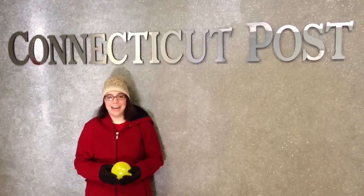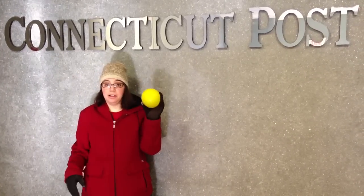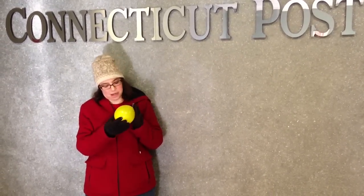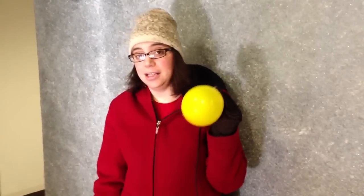Hello! We're back again today with another cold weather science experiment. Today we are going to see if a balloon will deflate in the frigid cold temperatures outside. It's supposed to. I'm not sure exactly why. I think the cold is supposed to depress the air inside of the balloon to make it deflate. So we're going to take this outside and see if it deflates.